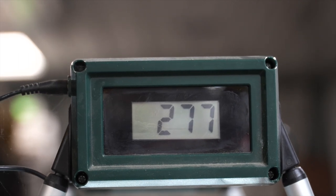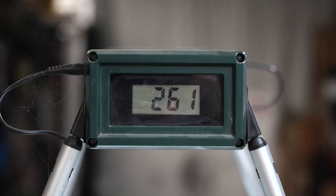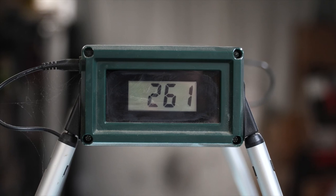As far as speeds on this bow — getting some nice speeds out of it at 60 pounds — we're seeing 277 feet per second with a 350 grain arrow, and 261 feet per second with a 400 grain arrow. That gives you a good idea of the speeds this bow is putting up.